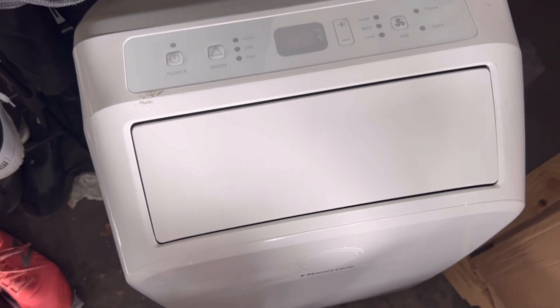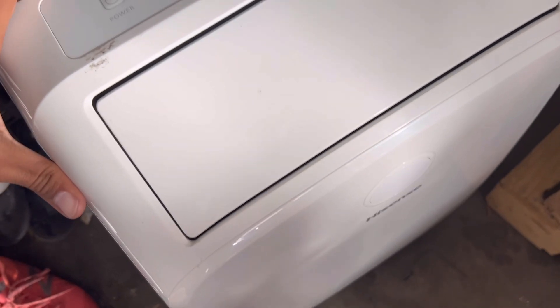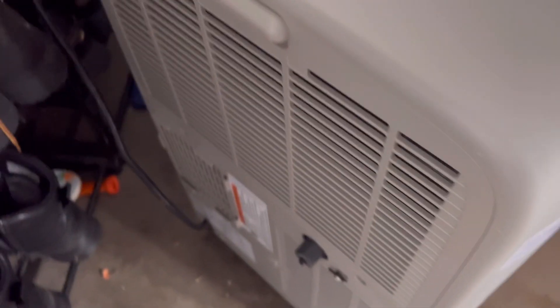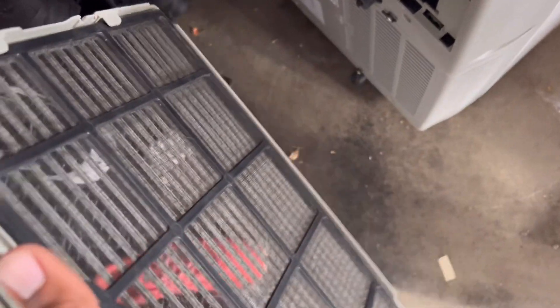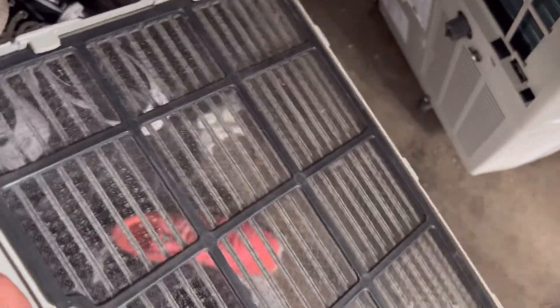I actually just recently cleaned the inside of the unit. I'm going to show you guys real quick — I washed the condenser coil. These come with removable filters which you can wash, which I already did yesterday. I cleaned it up and washed this filter, which is a washable filter.